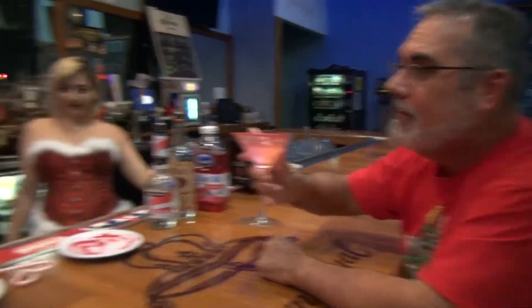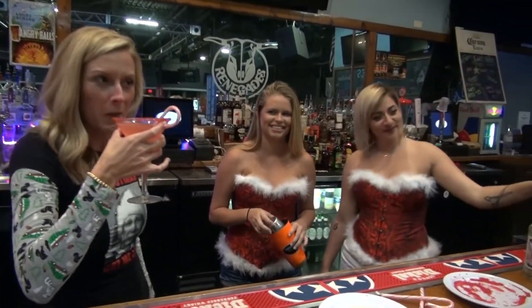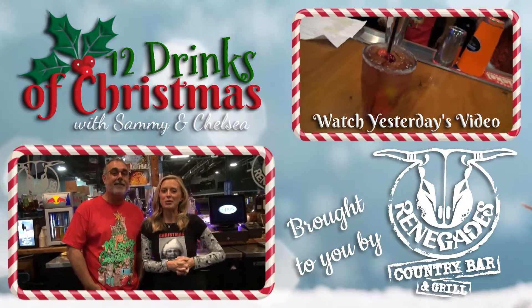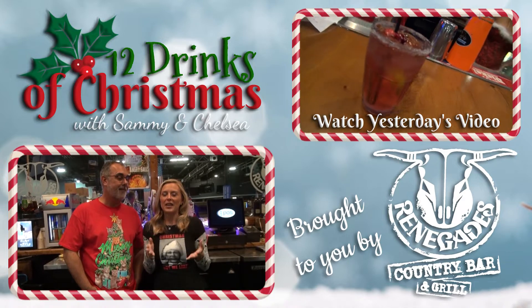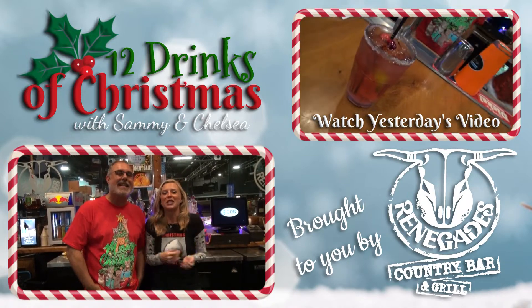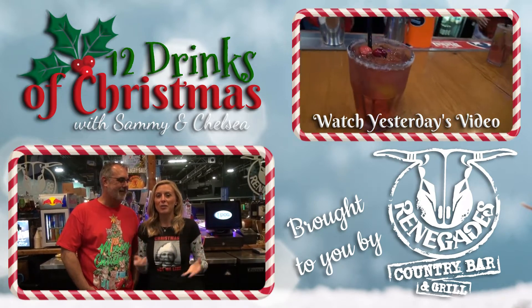It's minty fresh. Stings the nostrils a bit. Hey everybody, thank you so much for watching our 12 Drinks of Christmas. Make sure at the end of every video you watch it again because it's your chance to win Blake Shelton tickets today on WRK — and look for our next video tomorrow.